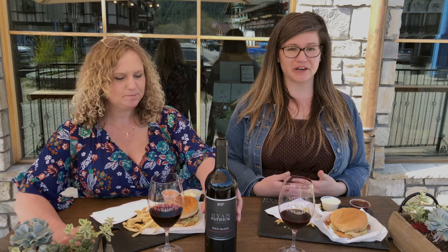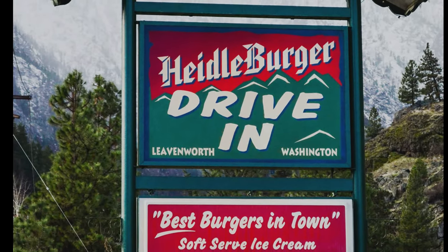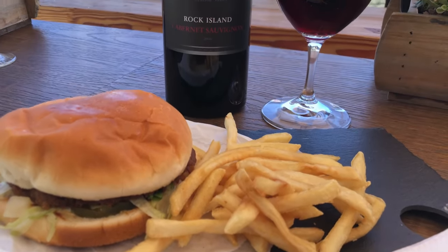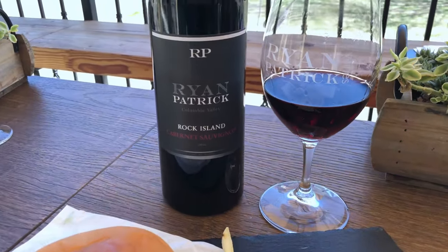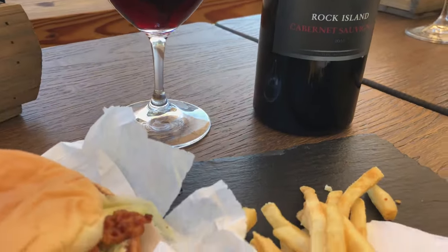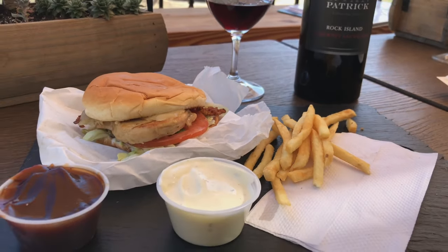Speaking of barbecue sauce and burgers and pairings, Lindsay Reynolds, our tasting room manager in Leavenworth, has found the perfect pairing with her Ryan Patrick wine to go with a burger. We have partnered with Heidelberger in downtown Leavenworth. We're pairing Heidelberger sandwiches today with our Rock Island Cabernet Sauvignon — a wonderful comfort wine with full mouth feel, lots of raspberry and dark cherry throughout with a touch of minerality. I got a chicken burger with bacon because the fattiness in the bacon breaks down the tannins in the wine, and dipping it in barbecue sauce accents that raspberry flavor.